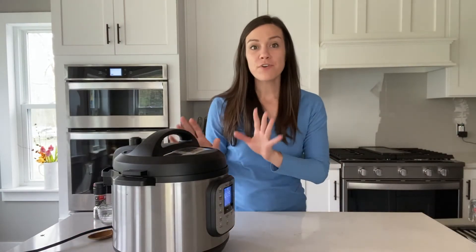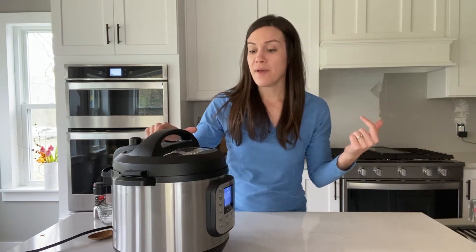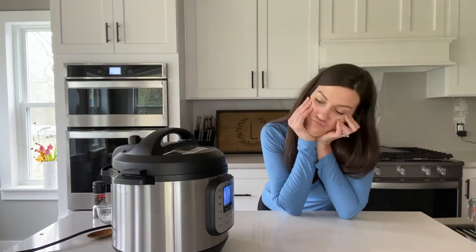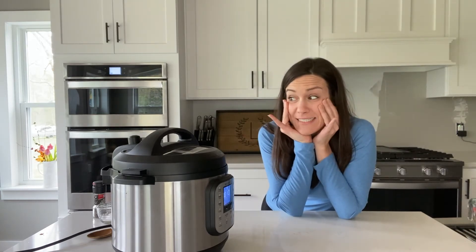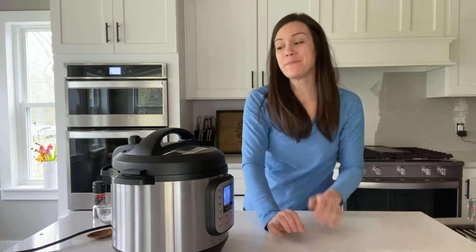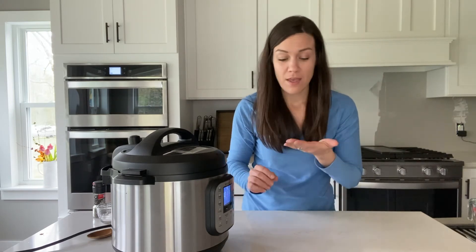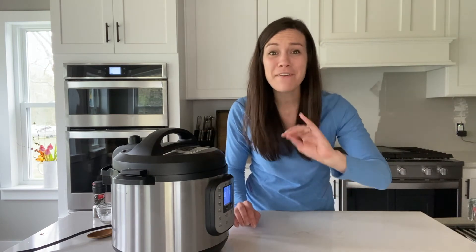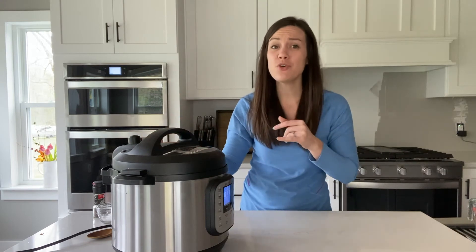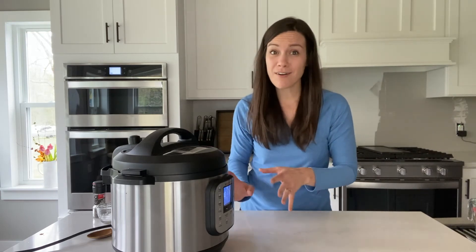We let our beans cook for 50 minutes and then let it naturally release for about 15 minutes. Now you can press the button, let the steam out, and then open it up very, very carefully — make sure it does its final pop before you open it. I also want to point out some safety tips when using an Instant Pot. About 20 minutes ago I accidentally touched the top of it and burnt my fingertips, so do not touch the top when it's on. Also, make sure that steam is pointing away from you and away from any other people or pets in your home. While Instant Pot is pretty safe, there are some hazards if you are not careful.